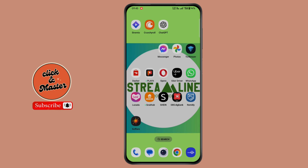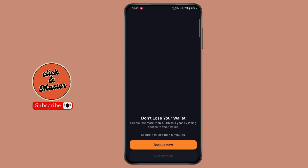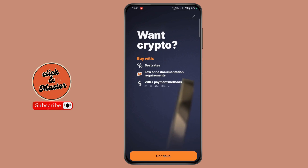First of all, open up the Solfair wallet application. Now on this home page, tap on buy. Now click on continue.